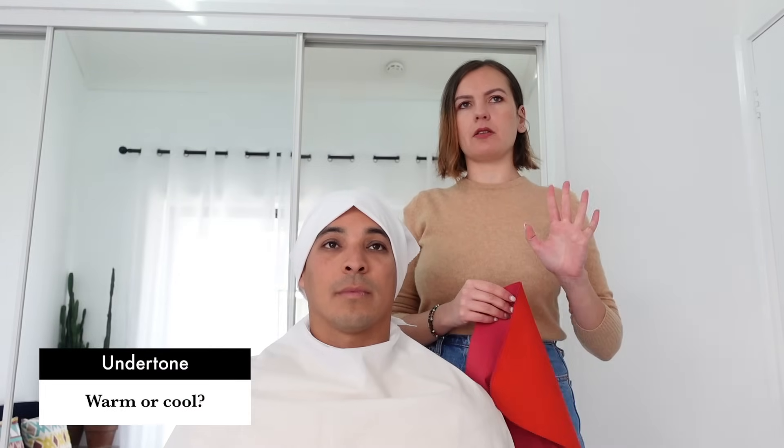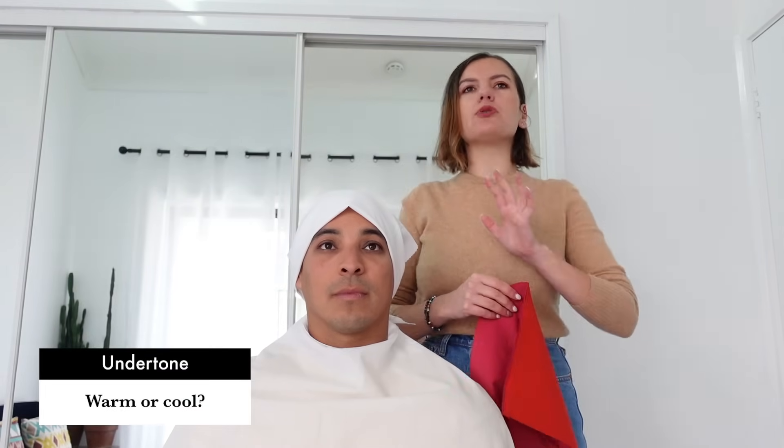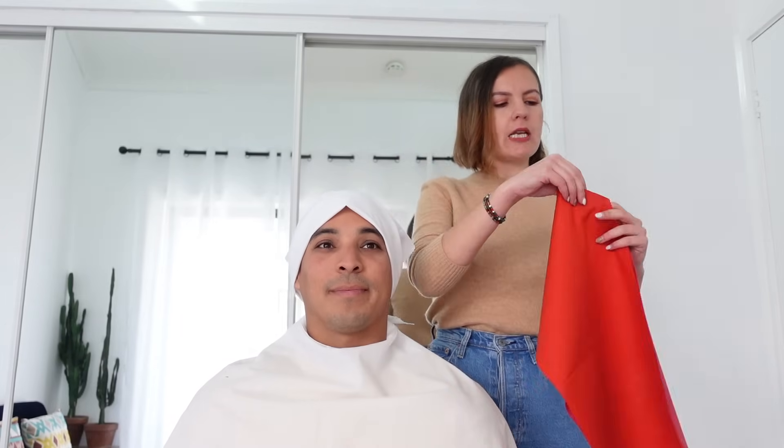So Lucio, the first phase of an analysis is the undertone phase. During this phase, we need to cover your clothes and also your hair. In the first part of the analysis, we are not choosing your best colors, but we just need to see how your skin reacts to different color temperatures. So we need to compare two colors that have a different undertone.